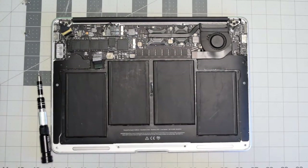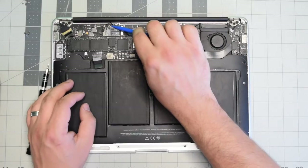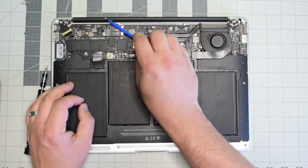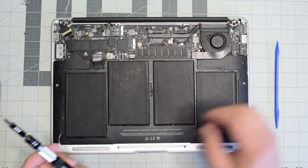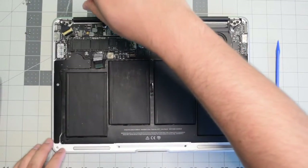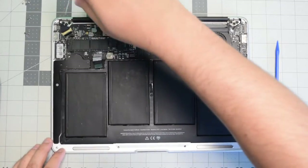Here's the Wi-Fi Bluetooth card right here. Go ahead and pop out the antenna cables that are just clicked into it. Now go ahead and remove the T5 screw that's securing it to the logic board.